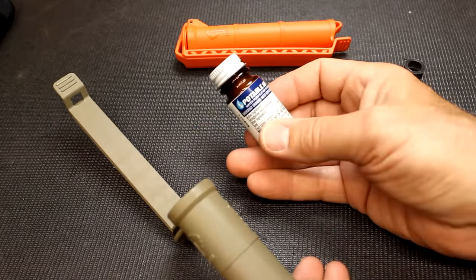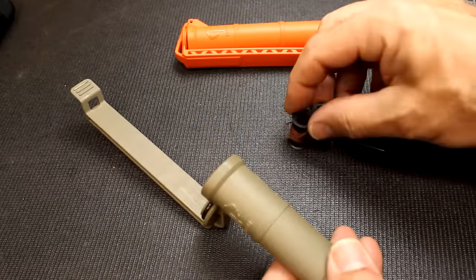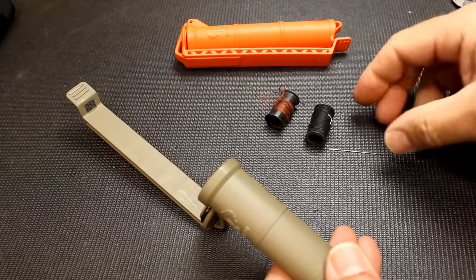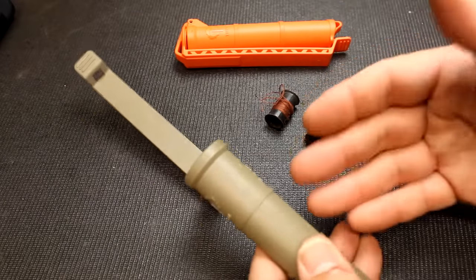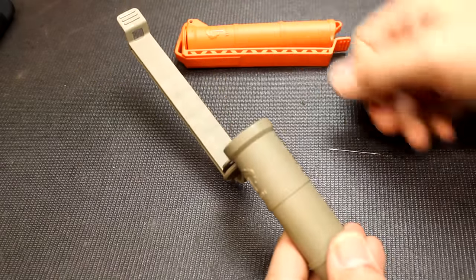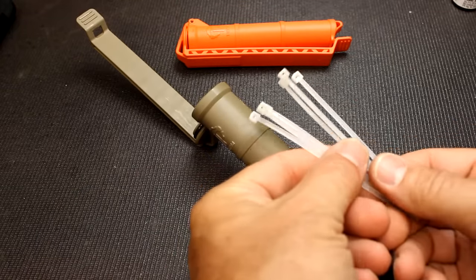Water purification tablets — you'd probably want to put these in a small ziplock bag and slide them in. You can also add a small sewing kit with thread and needle, or put together buttons to make a dedicated sewing kit. These small spools drop right in.